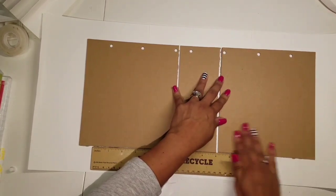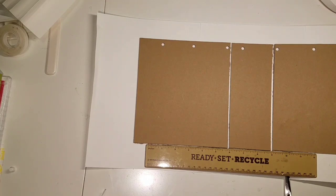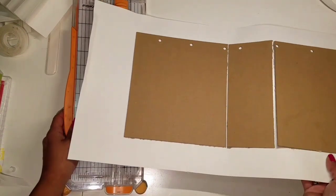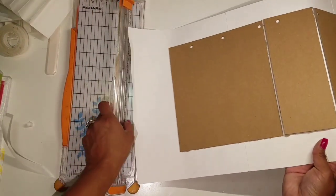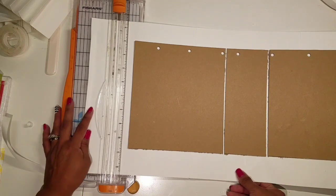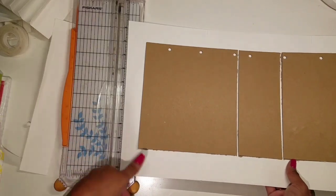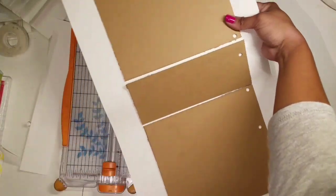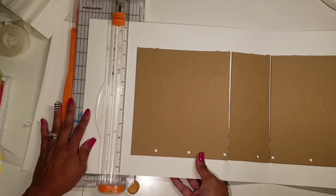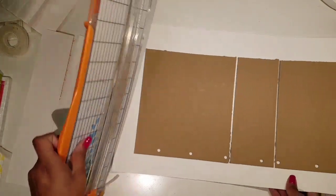Next I'm going to trim this off a little bit — I don't want it to be too long. I'm just going to trim and I just want about an inch or so on each side. I'll do the same on the other side. I'm just eyeballing this, not really measuring, I just want it to not be too big.